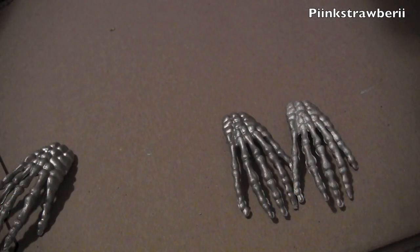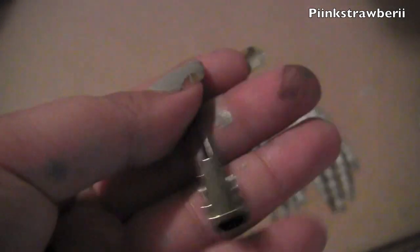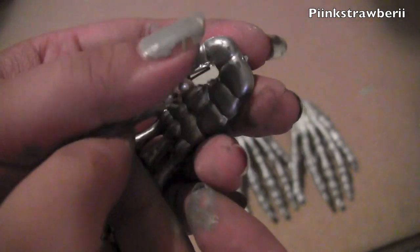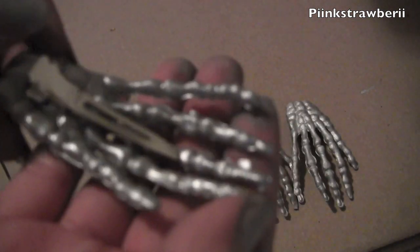Next we're going to glue the hair clip to the skeleton hand. Make sure you glue on the flat side of the hair clip — apply glue to the ends of the clip. Then apply the clip to the skeleton hand, positioning it so the clip sits right behind one of the fingers so it kind of hides it.